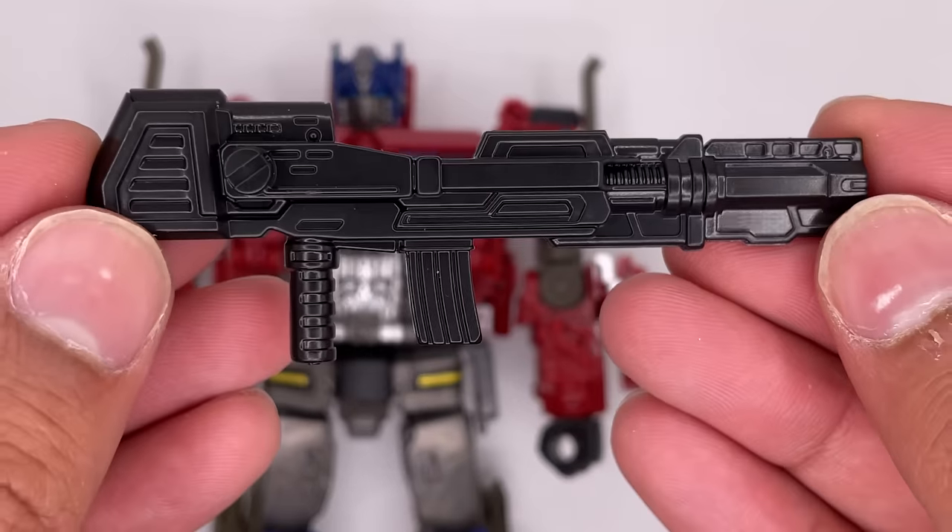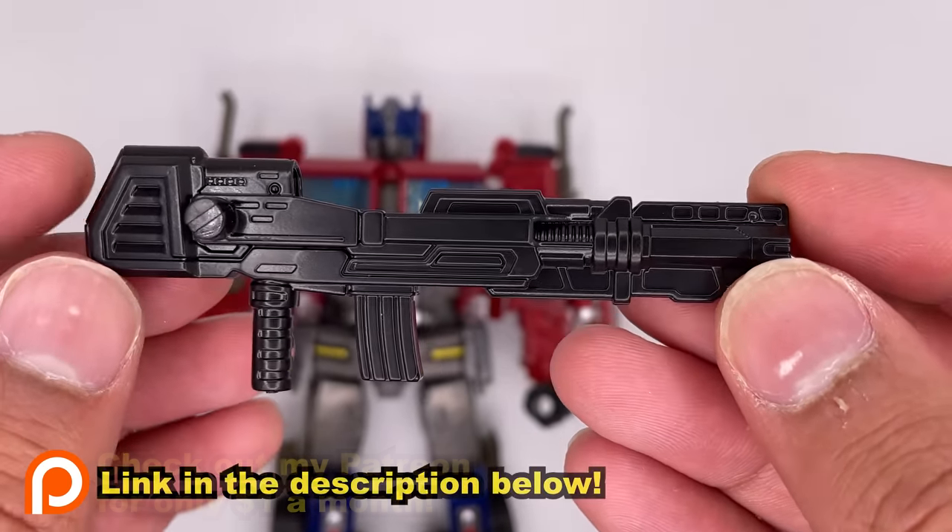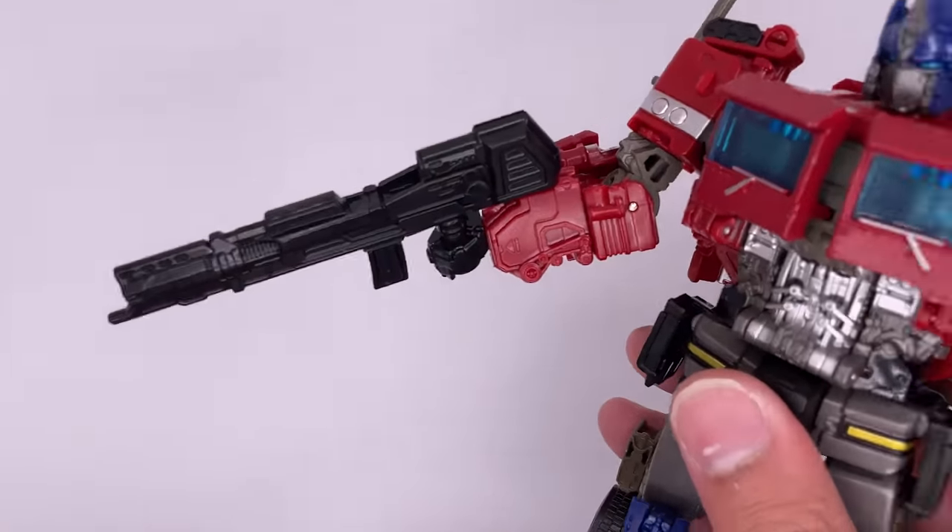Here's a look at his ion blaster. It looks really, really nice. It's got a really great amount of detail on there and a nice black finish. And luckily, he holds it pretty well and it's not falling off any time.